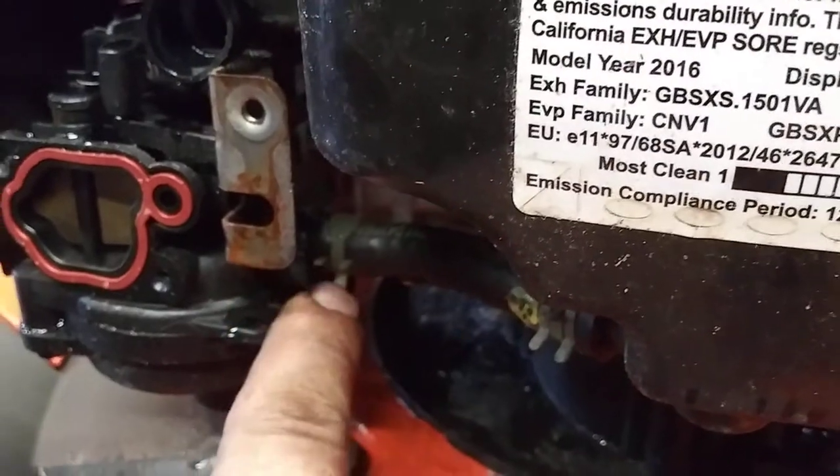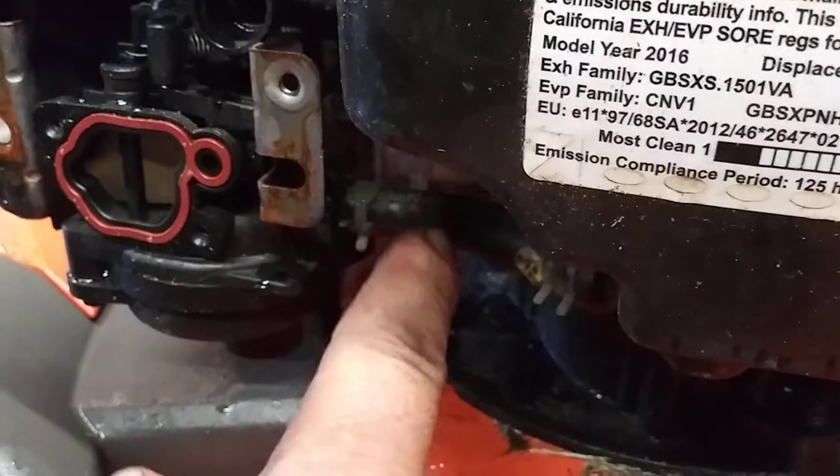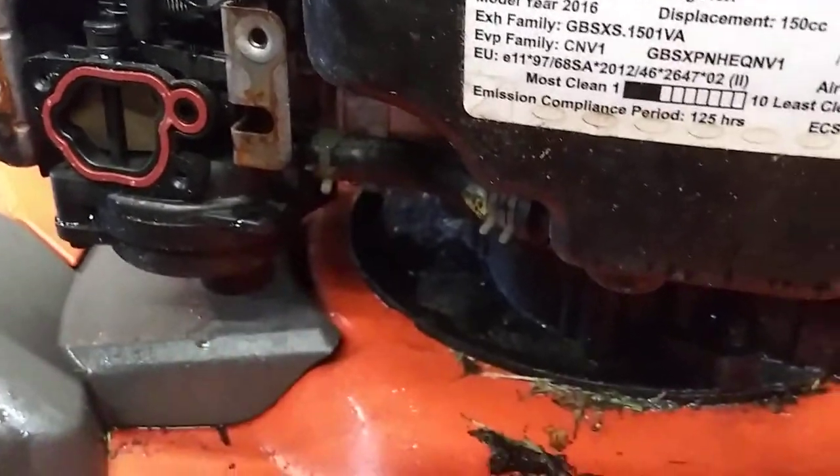Now we're going to remove this clamp with a pair of pliers. You squeeze it, slide it up, pull the fuel line off. And we're going to drain this into a container so it can be disposed of properly.